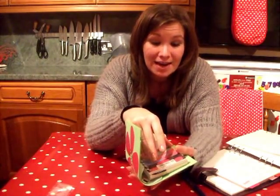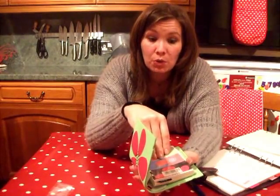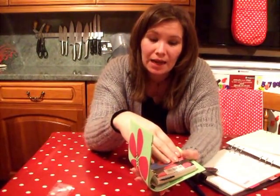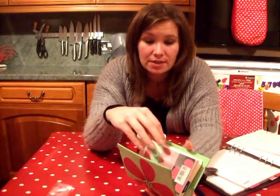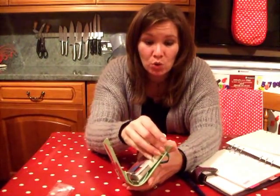So I think what I'm going to do in the next video is show you how to make your own dividers, because this one in particular only comes with an A to Z. So I am going to show you how to make your own, because that's something I definitely need to do in here.